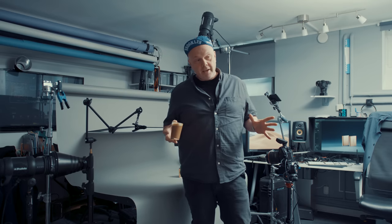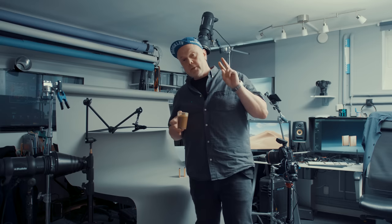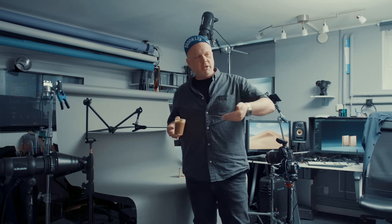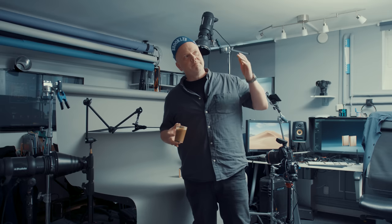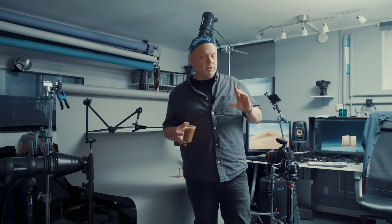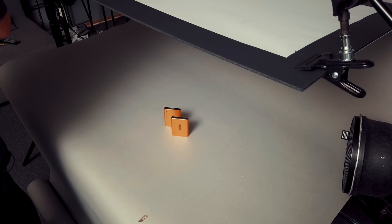Welcome back to the channel. Today I'm going to shoot two hard drives. It sounds a bit boring, but many of you are asking me about e-commerce stuff with a white background - I won't do that today, but it's kind of similar. That kind of stuff is very simple; you can do it with one softbox from the top and you're done. But we're trying to do something more fun today with the hard drives.